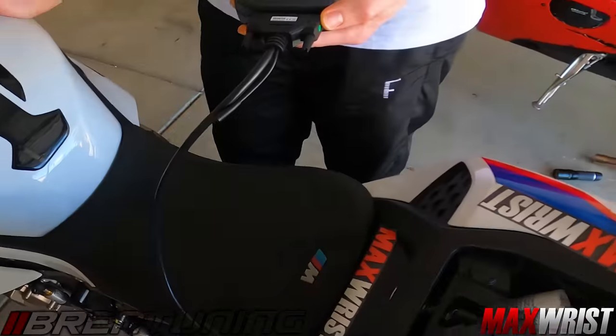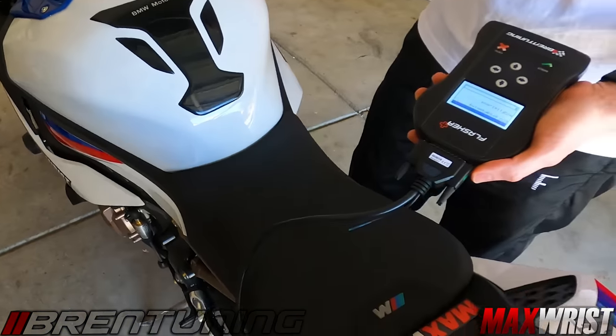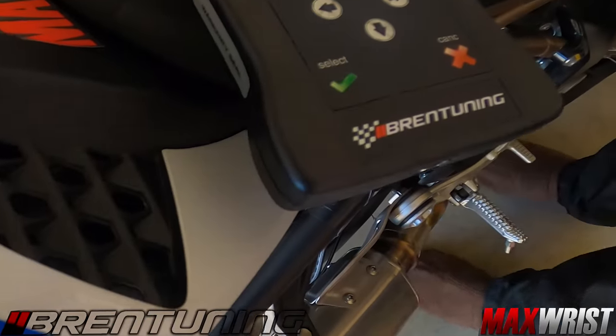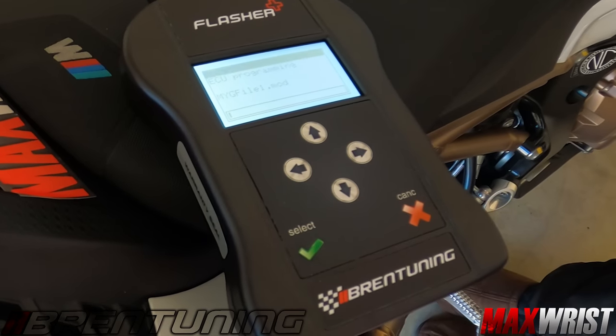It's going to start to flash right now. It's going to take a couple minutes the first time. You'll see it do that, and then it'll scale through different windows, showing more errors and stuff - just let it keep doing its thing.